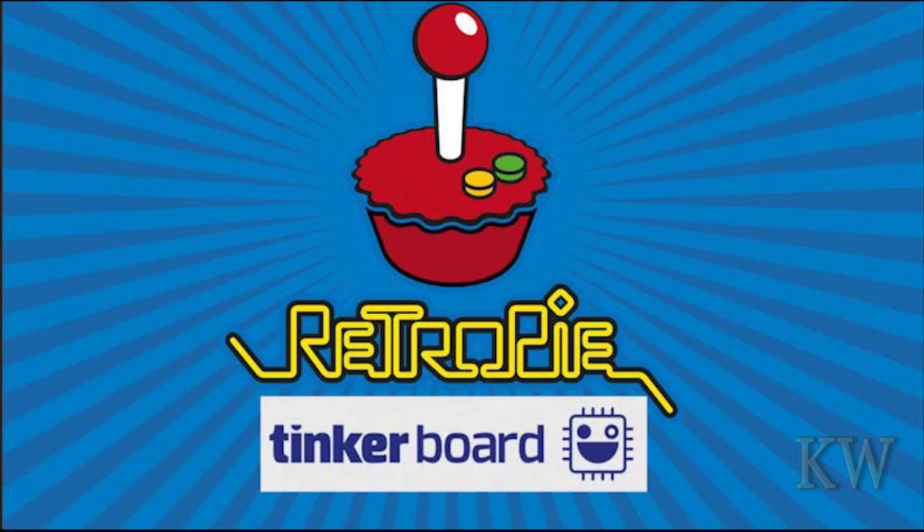Good day, welcome to King Wombs Everything. Today we're looking at RetroPie, and this time it's on the ASUS Tinker Board. Somebody put together an image and it's out there — you can download it and it works fantastic.